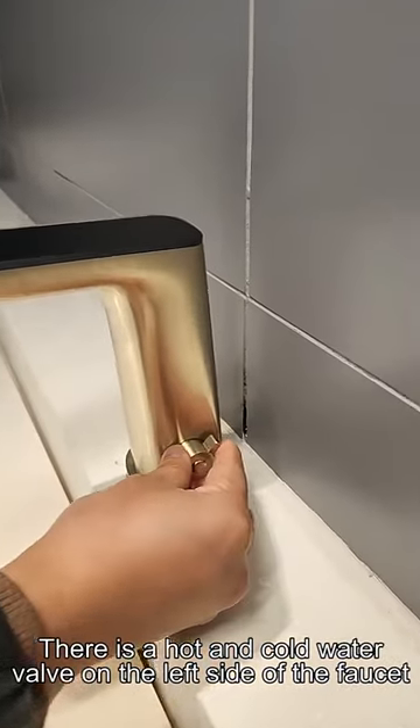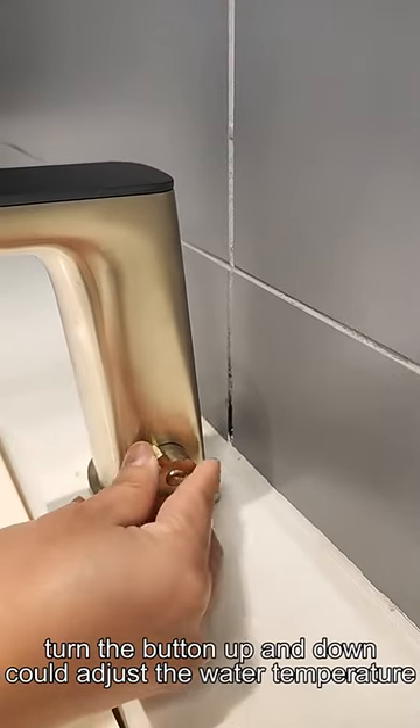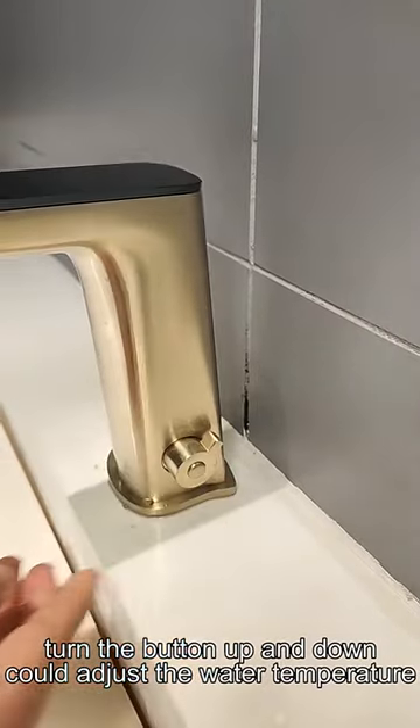There is a hot and cold water lever on the left side of the faucet. Turning it up and down can adjust the water temperature.